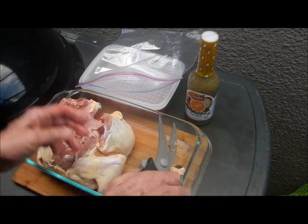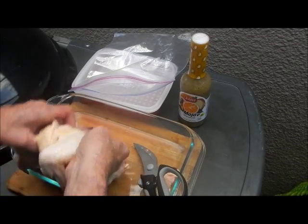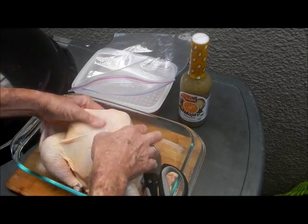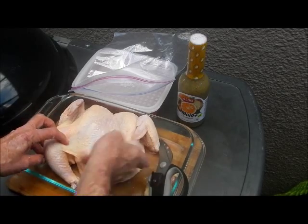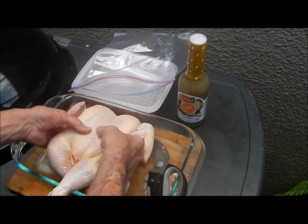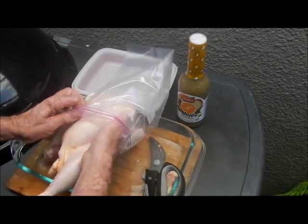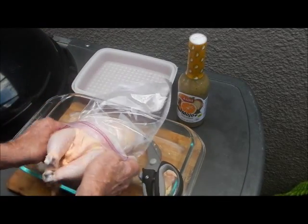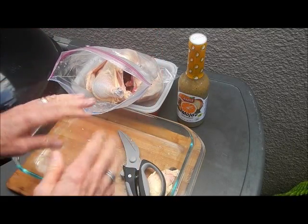Now I'll flip them over - I probably shouldn't do this in this glass pan, but I got to break his backbone. There we go, backbone broken. We're going to slip them into this plastic bag for tonight to marinate them.